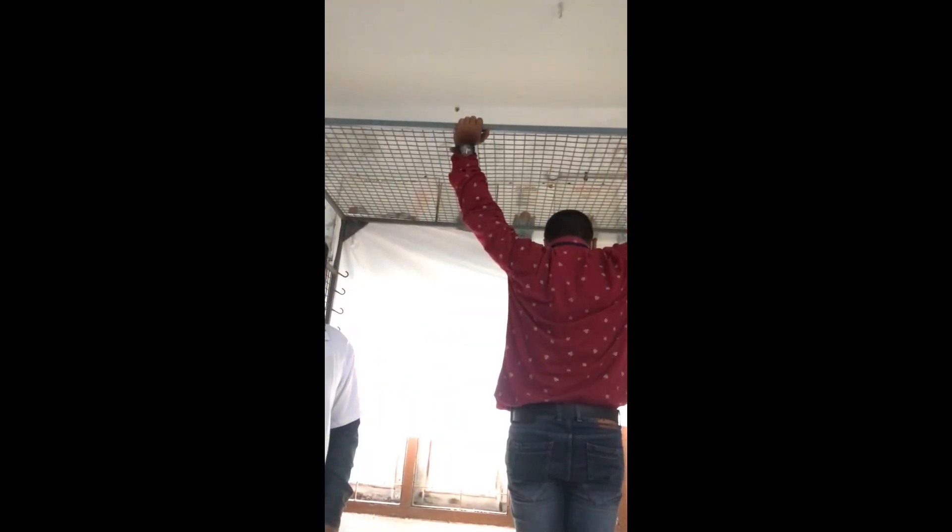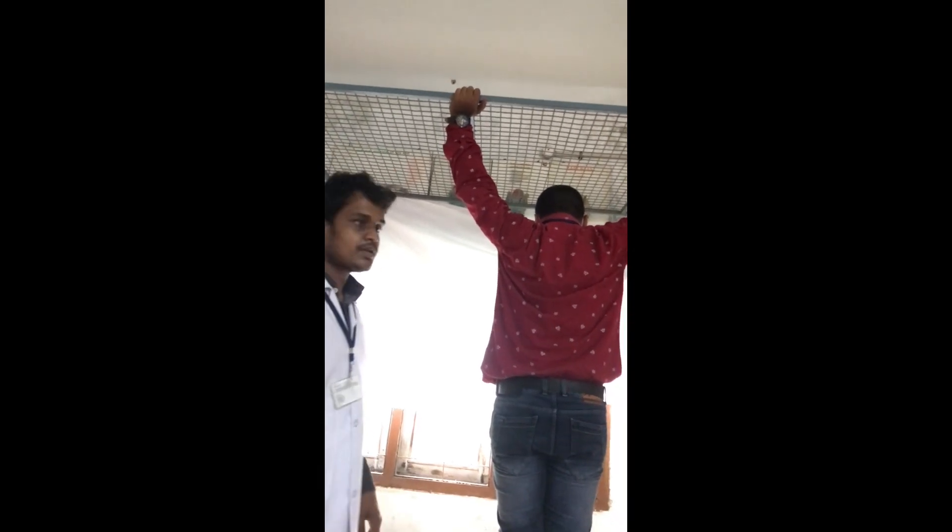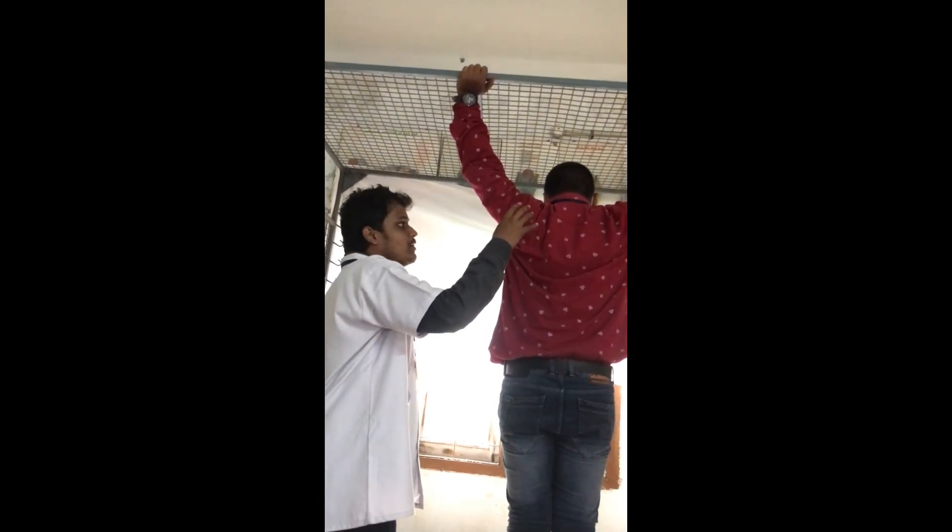Strengthening exercises can be done in this position, and this position is helpful to move.